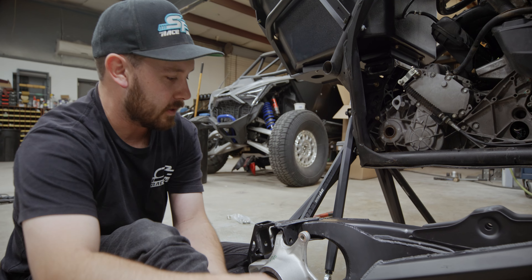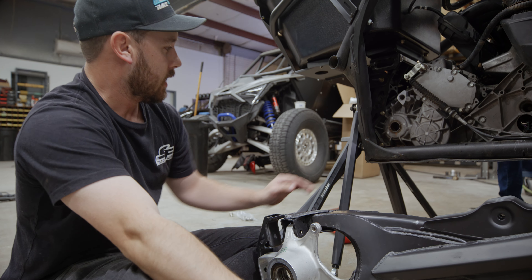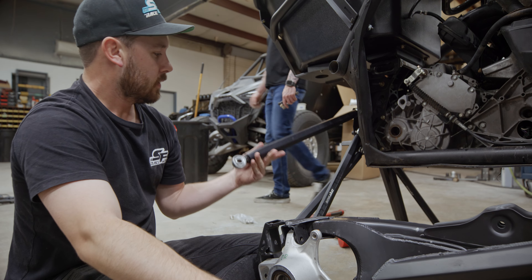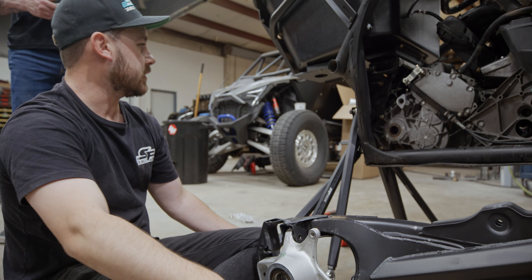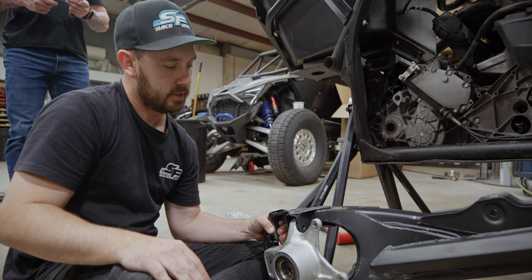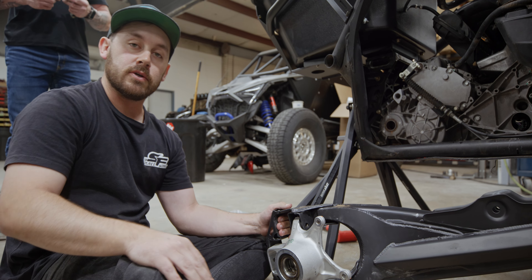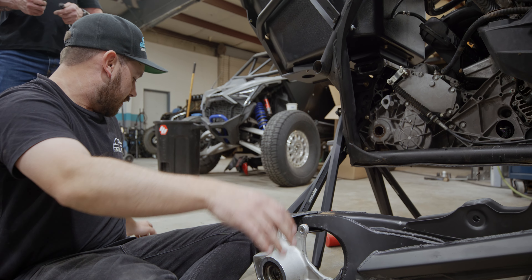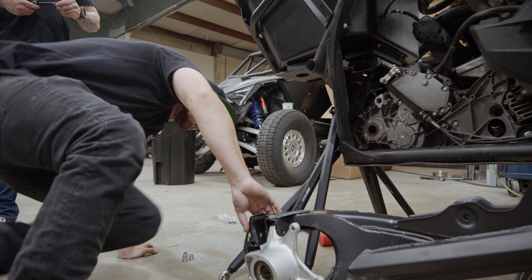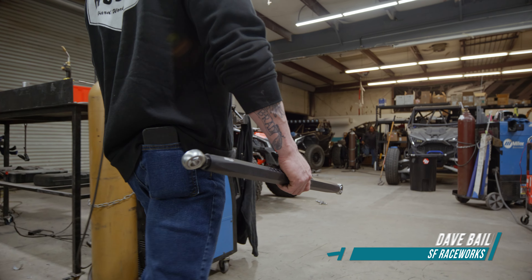We're installing the rear trailing arms with No Limit gusset kits, and we'll be holding them aligned with the DRT radio slots and their full plate. Me and Dave are about to just slap this together real quick, waiting for the other one to dry so we can do the driver's side. Hopefully I'll have this ready to go in about 10 minutes.